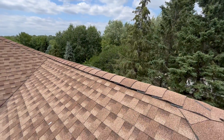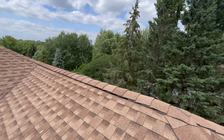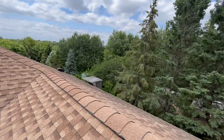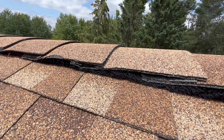We have a ridge vent over here as well. You can see this ridge sits up an extra half inch higher. If you look around this roof, there's no turtle vents — you've got that foam ridge vent below.